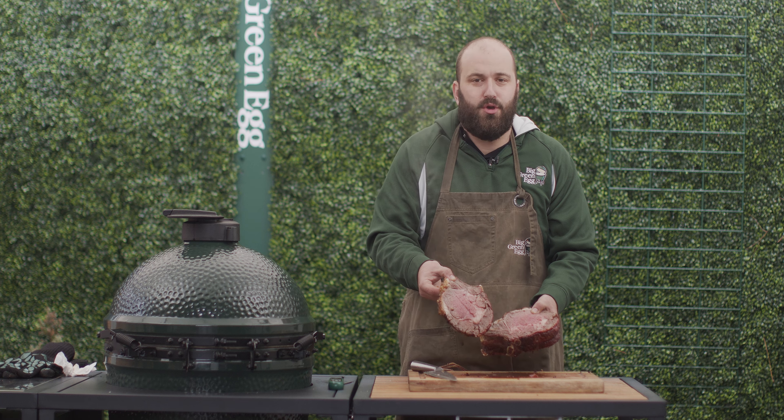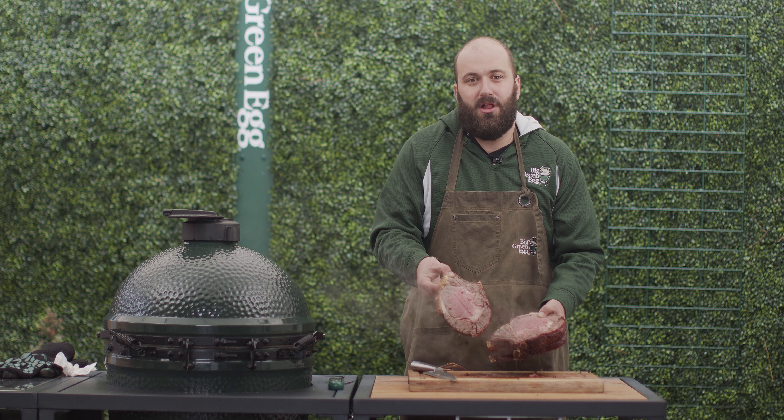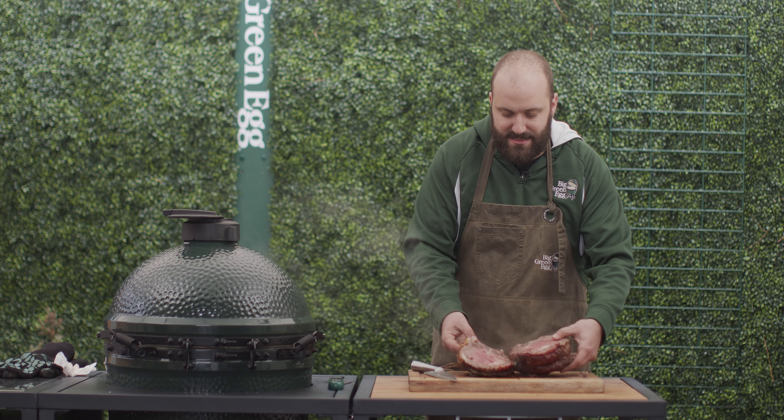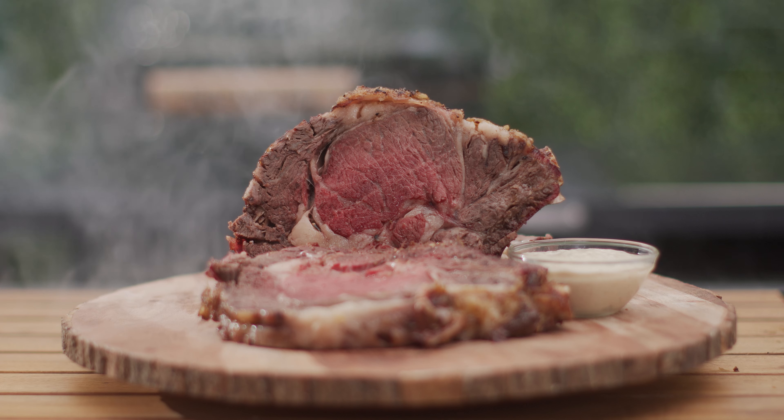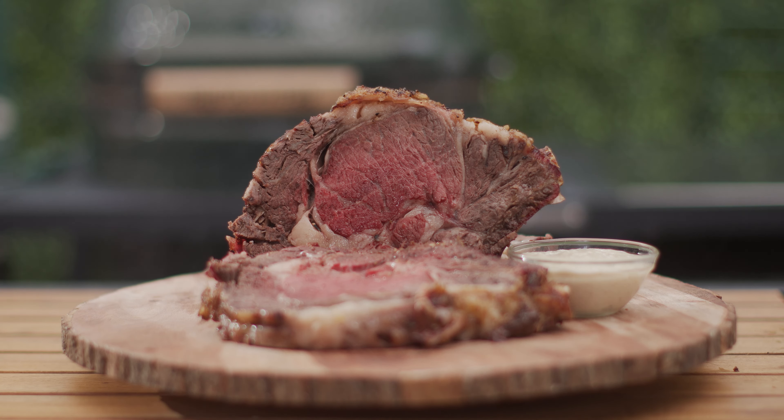Who's ready for the first slice? Oh baby, look at this prime rib right here. This thing is beautiful. If this is what you want to be eating this holiday season — this Christmas while you're all huddled around the tree waiting on presents — this is going to make a killer Christmas dinner. So make sure you look for all the details. Find our Big Green Egg Prime Rib Cheat Sheet at BigGreenEgg.com.